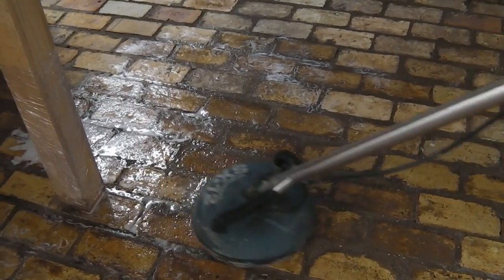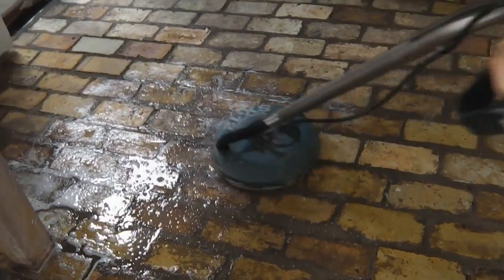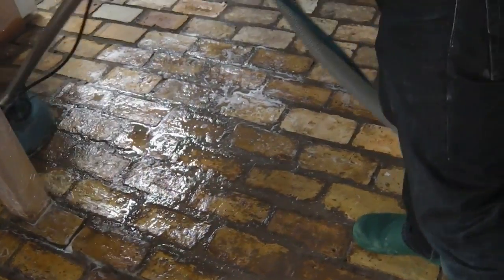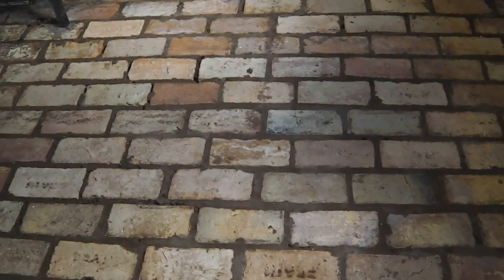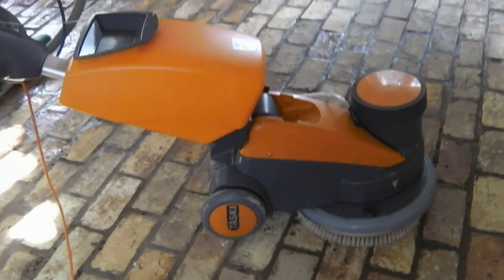Here we're rinsing the detergent cleaner off at high pressure — we're using about 1200 PSI power rinse. And then we're going to go over the floor again with a solvent cleaner to try and get rid of some of the staining. We've done a test patch on this side, and that is coming up better than just the detergent cleaner. So we're going to go over the whole floor with solvent cleaner, which will again be scrubbed in with the machine.